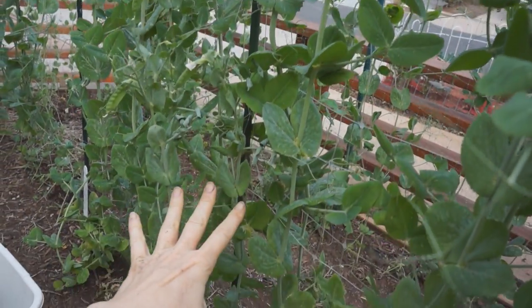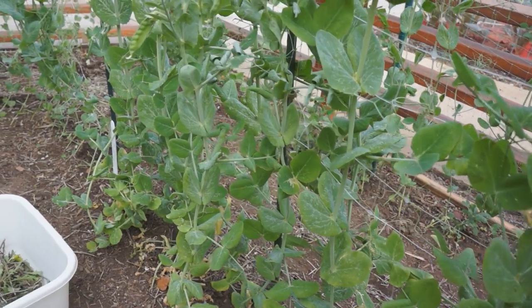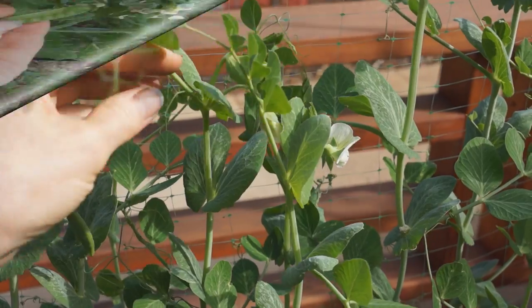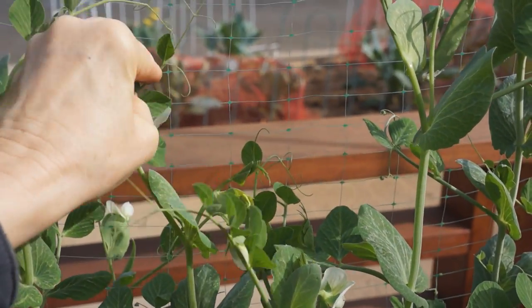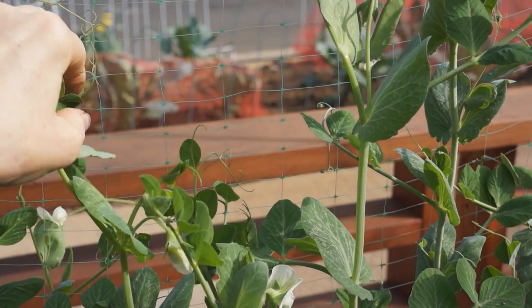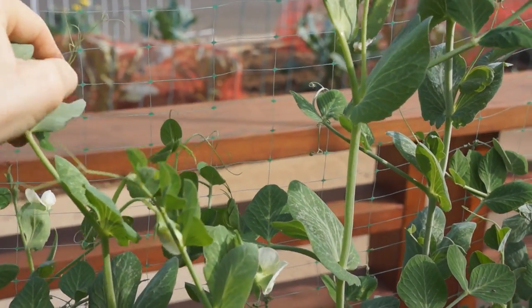This section here is all snow peas again, so I could probably just take all of these off and put them in a stir-fry. I take these little feelers and feed them into a bit of the netting. I hope it catches because when your space is limited, you've got to keep things neat.